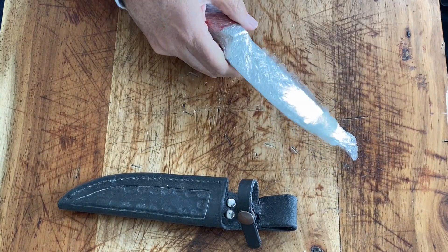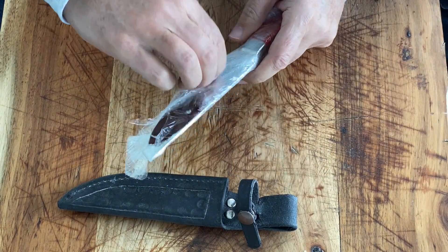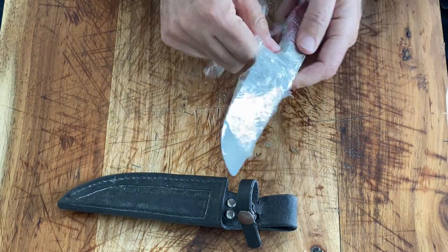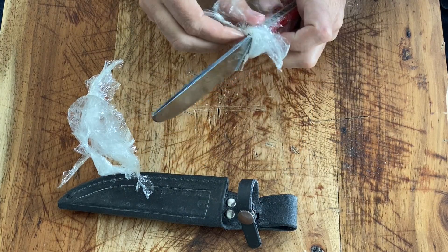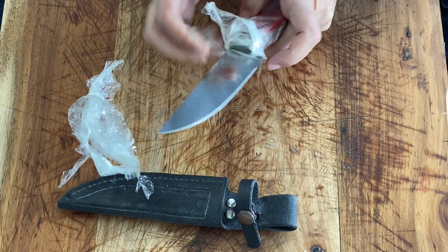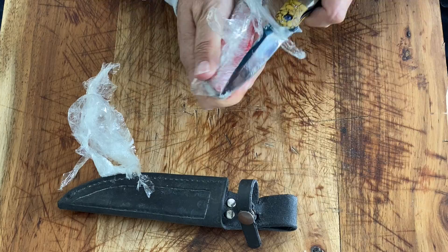Why do you need another knife? You need a knife to open the package when you get another knife. Let's see. Okay, it's nicely oiled — don't want to damage it.